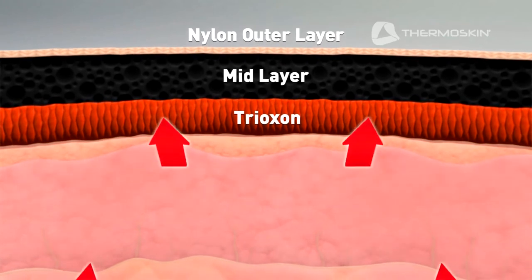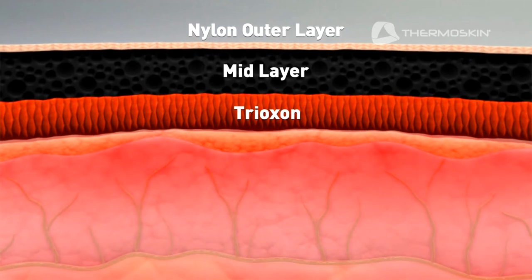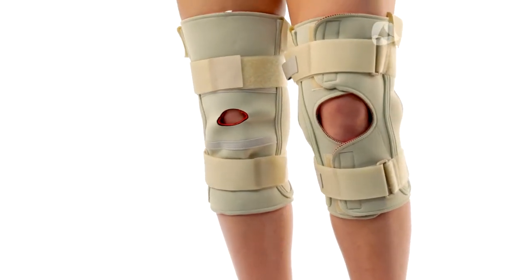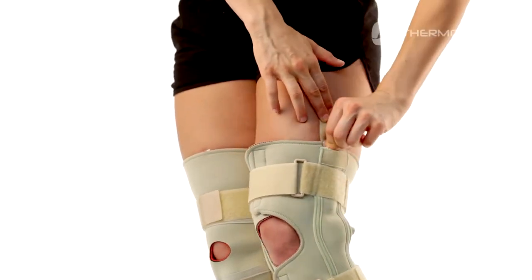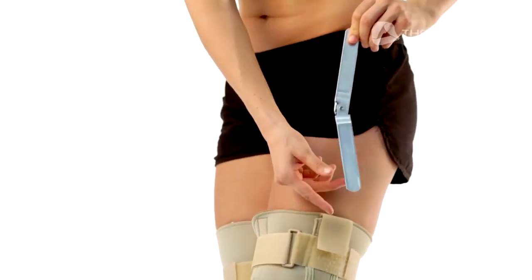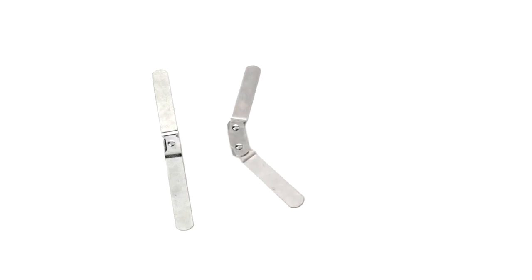The knee brace and knee brace open wrap with Trioxin lining raises the temperature beneath the skin, which increases blood circulation, bringing nutrients to enhance healing. The knee brace with sleeve design or the knee brace open wrap are purchased with one set of removable hinges. There are three hinge options available: the single pivot hinge, the dual pivot hinge, and the range of motion hinge.